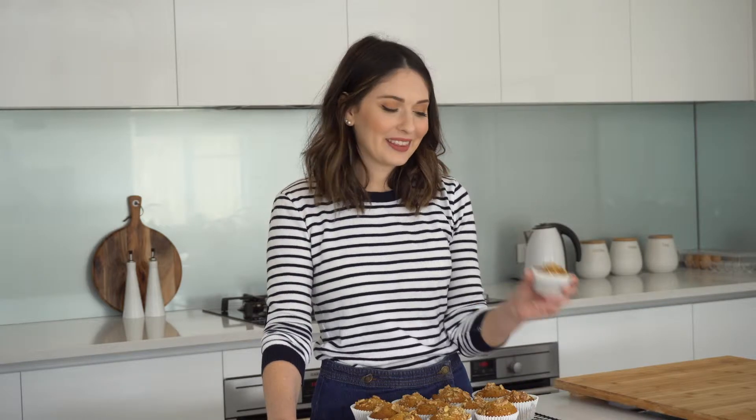Hello and welcome to my kitchen. Today I'm going to show you how I make these banana muffins. I've added walnuts to them because walnuts are delicious. So let's get stuck in.